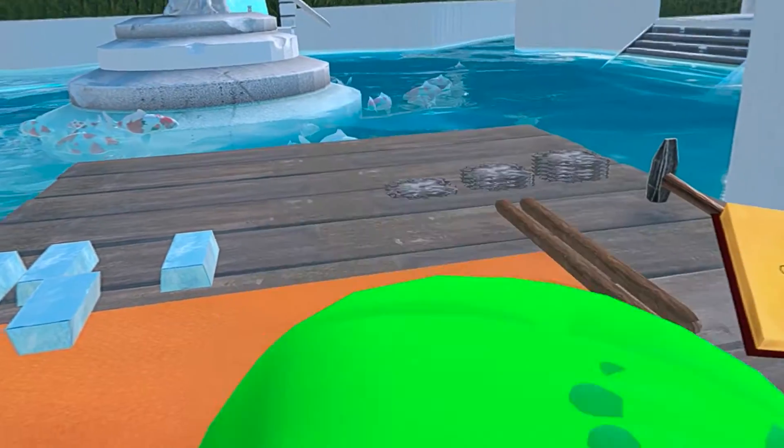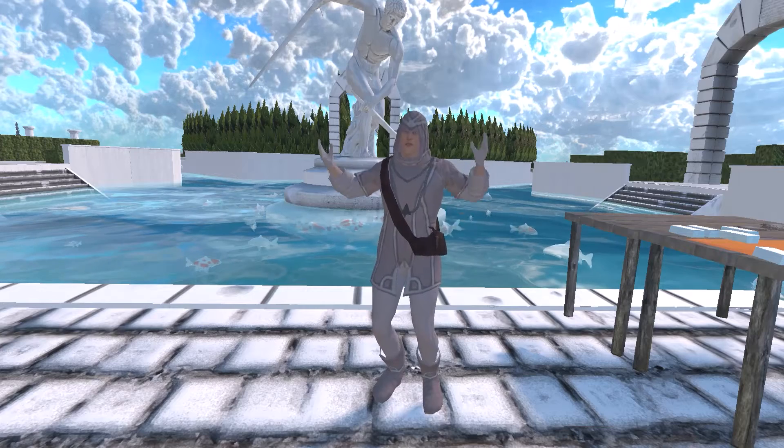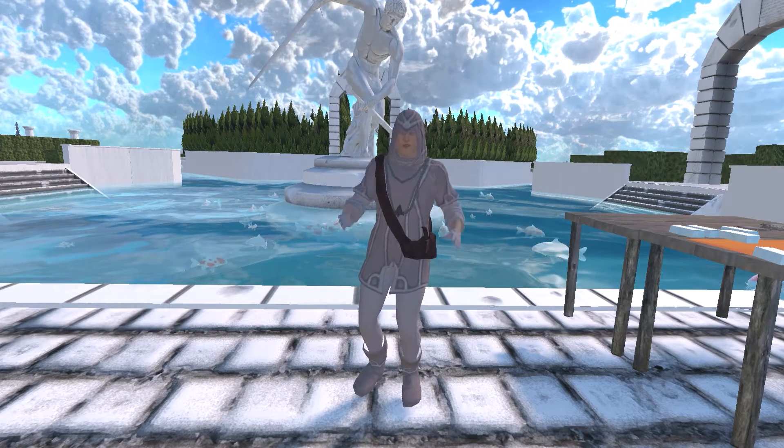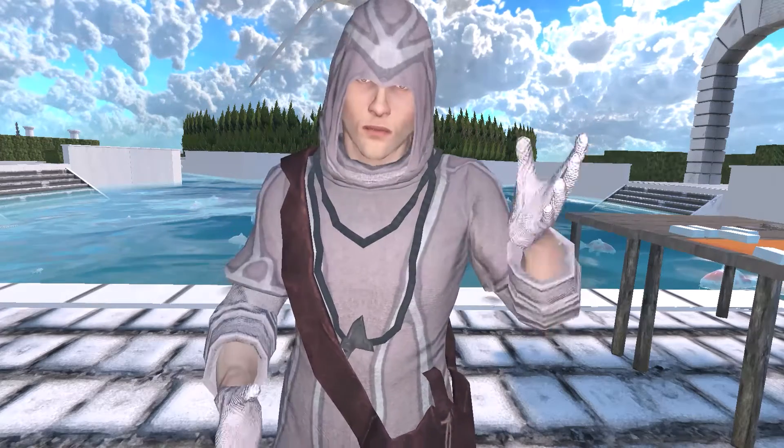Here it is complete. Now let's see the armor in its full glory. This is how the armor looks like in its full 3D view. I will equip an assassin from Assassin's Creed.